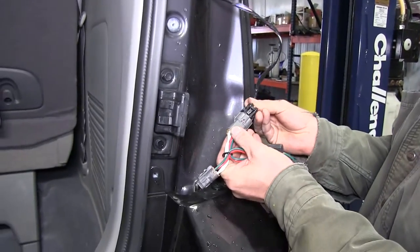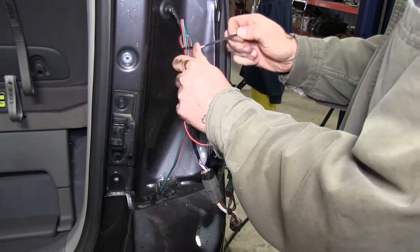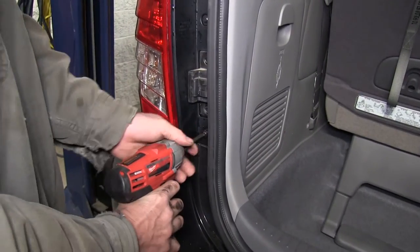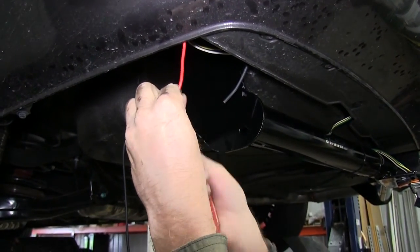We're almost done with the back. We'll make our final connection to the passenger side tail light and zip tie our wires to secure them there. Then we'll reinstall the tail lights and move on to the red power wire from the module.